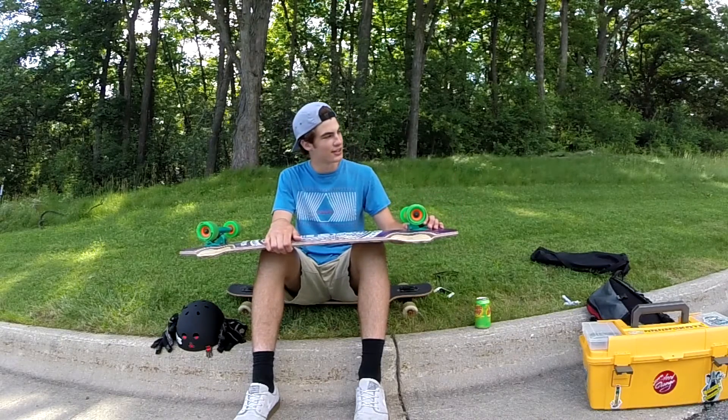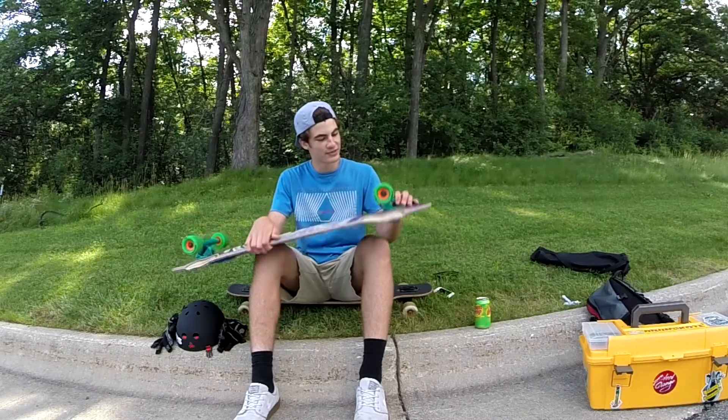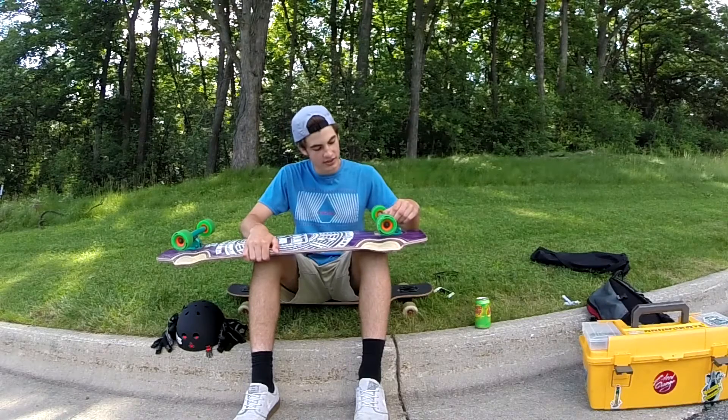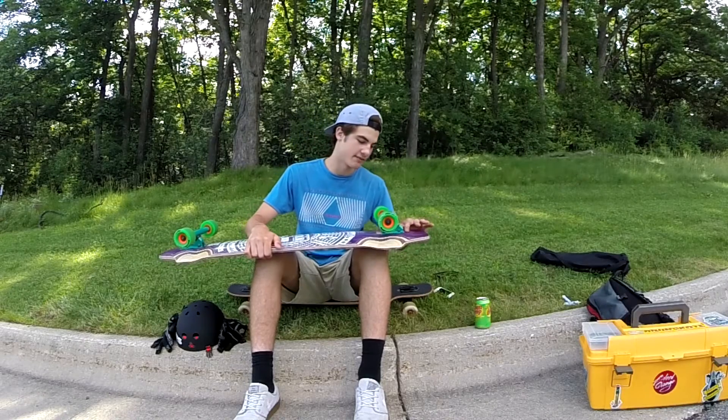I'm riding the Caliber 44 degree trucks — I love them a lot. Double bearing bushings, really like them for sliding.